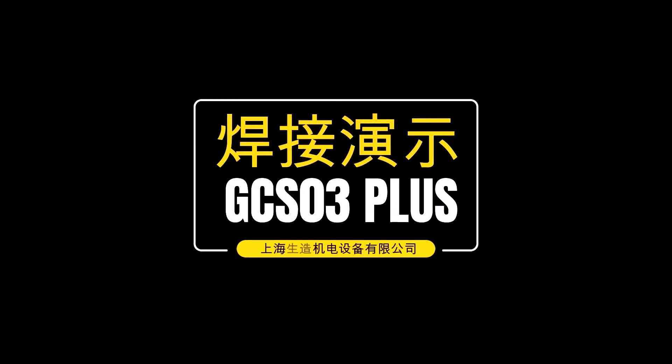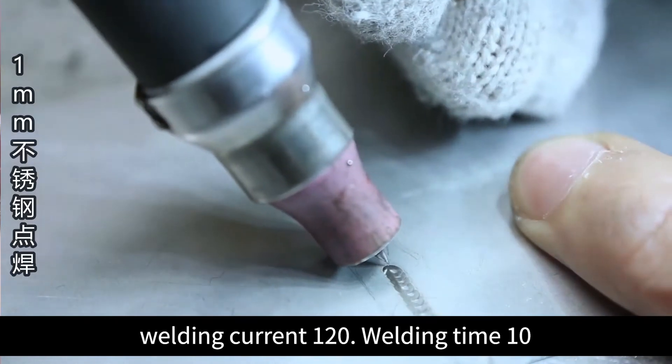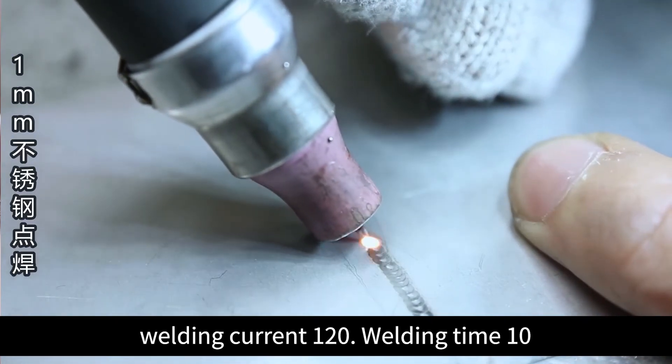Welding demonstration. 1mm stainless steel spot welding. Welding current: 120. Welding time: 10.